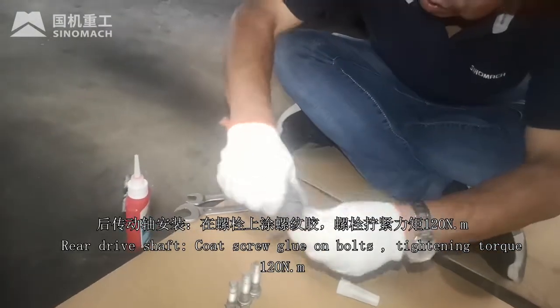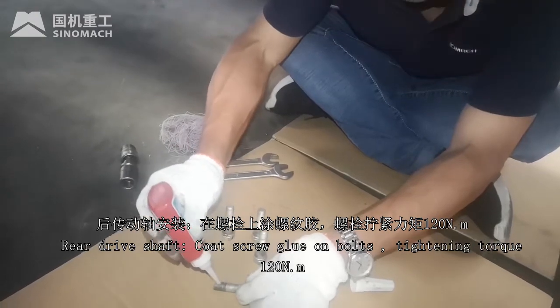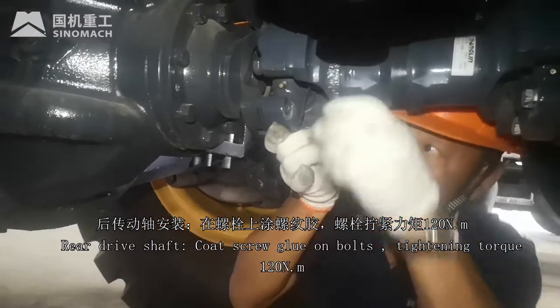Rear drive shaft: apply screw glue on the bolt. Tightening torque 120 Nm.